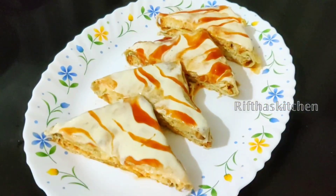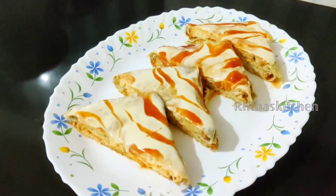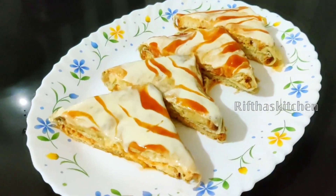I will try to get it ready for a while. You can see everything there. Try it again. I will try it again.